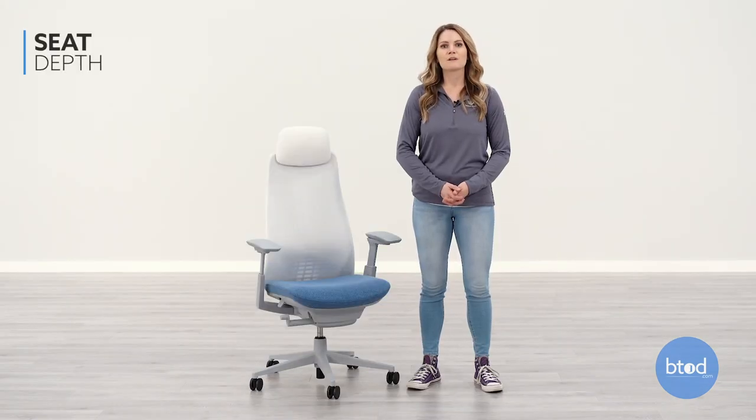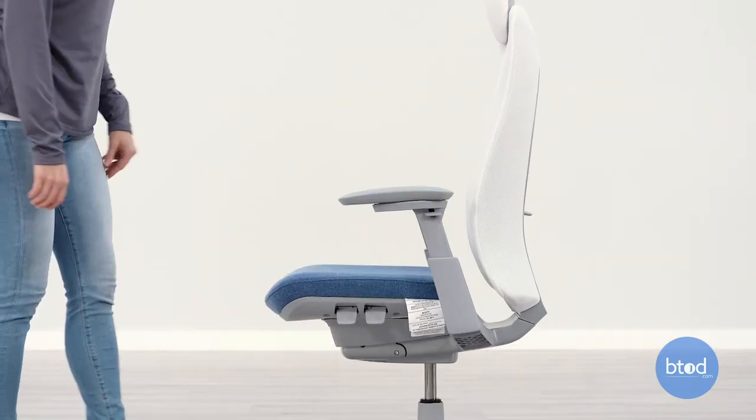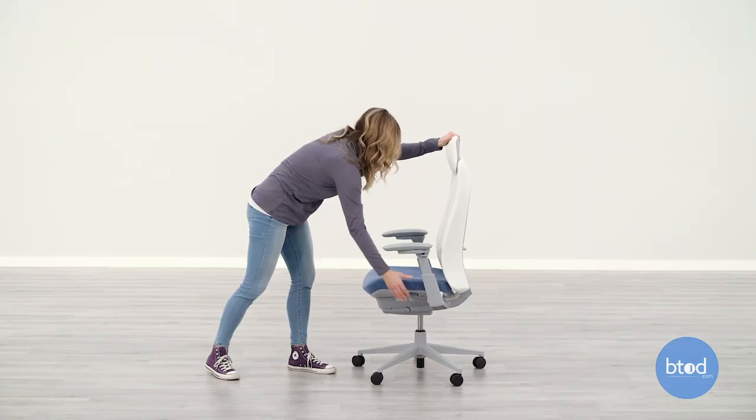The seat depth is the measurement from the back of your chair to the front seat edge and determines how far back you should sit in your chair. To properly adjust the seat depth to fit you, pull up on the left side lever and slide the seat forward or backward. You will want there to be at least a one inch gap from the back of your knees to the front edge of the seat.